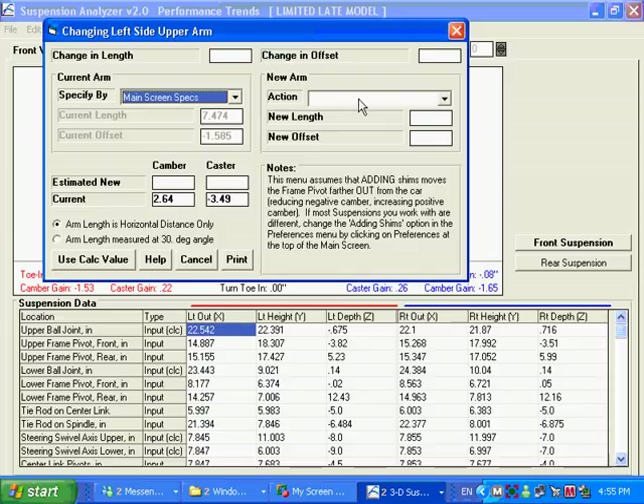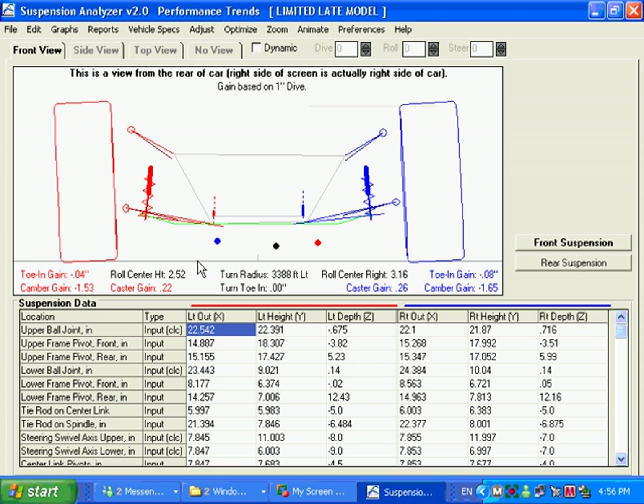For the main screen specs, you enter the new length — let's say 13 — and the new offset is 1. It's showing here that the change in length was huge, so I've got this thing wrong. It's showing the change in offset too, signifying a big change. I don't want to use that, but if you do the things right, that's a really useful function for the Busch and Nextel Cup teams.